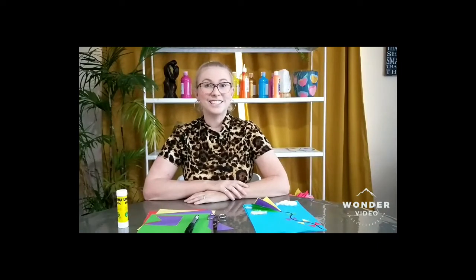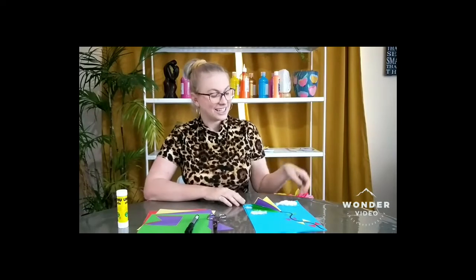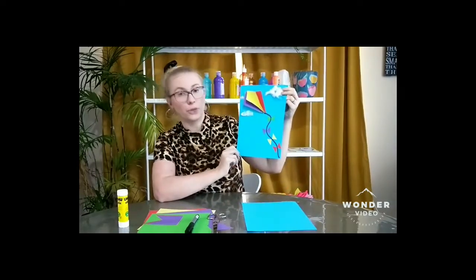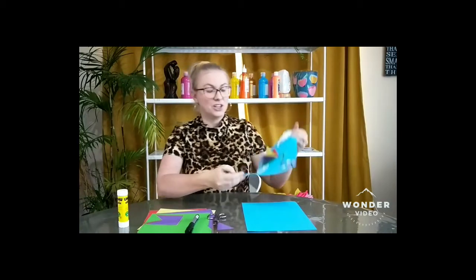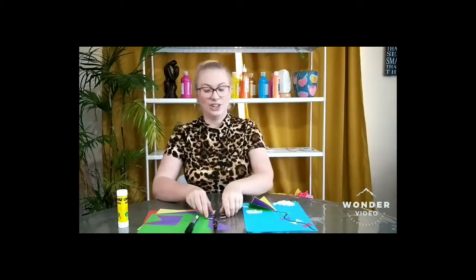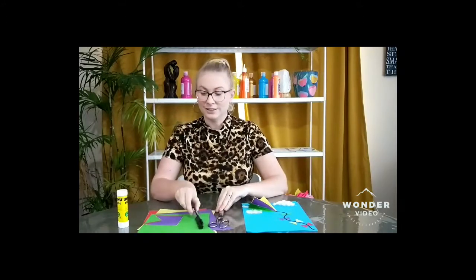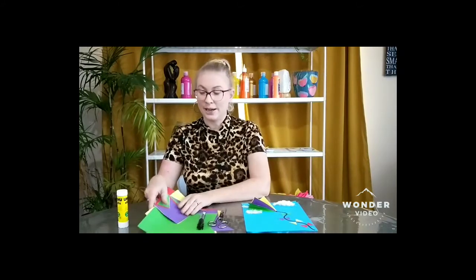Hi everyone, Jess from Create here, back with some craft again today. Today we will be making a kite — a 3D kite. For this project you're gonna need some scissors, a marker, some colored paper,